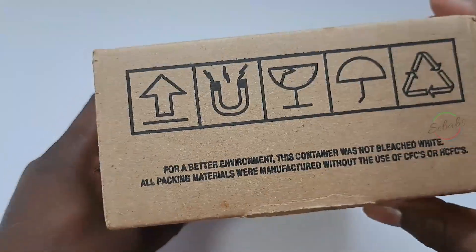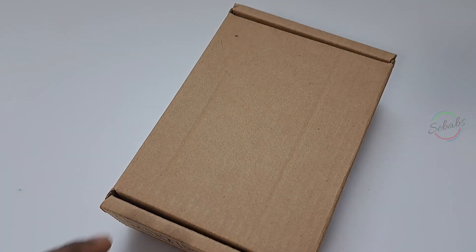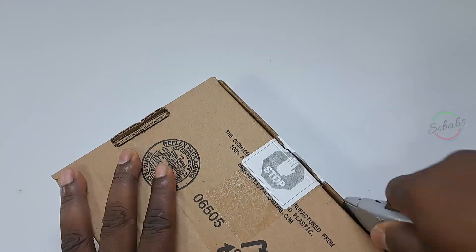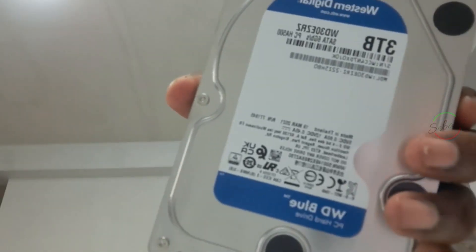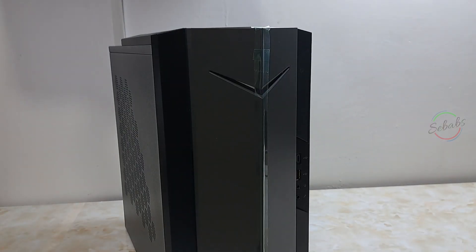Hi YouTube, this is Shibabs and welcome to my channel if this is your first time here, or welcome back if you're a returning viewer. In this video we're going to show you how to install a traditional hard drive into your PC. If you've never done this before, this video is going to be perfect for you.